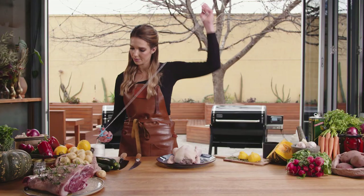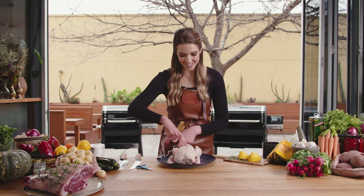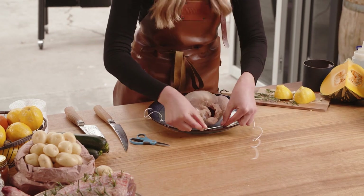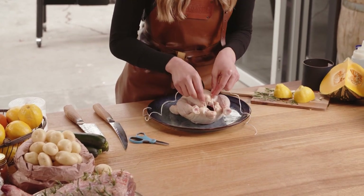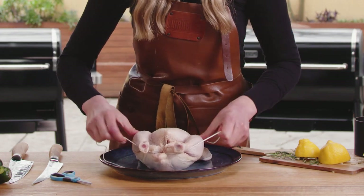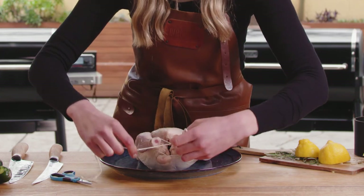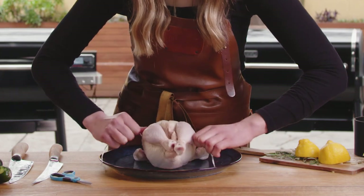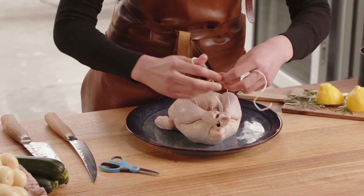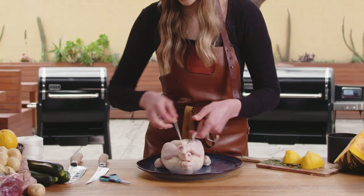I'm just going to get some string. Turn this around so you can see what I'm doing. About halfway along the string, tuck that under the tail — I just like to use that as a bit of an anchor. Cross that over, go around the drumsticks, cross it over again, and then back under. And look at that — sits nice and tight. Tie that together and that's done.